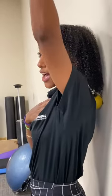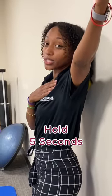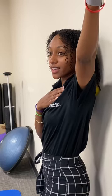If you want to go the extra mile, you can actually start moving your arms around up and down and to the side. You want to hold each position for at least five seconds and then come back down.